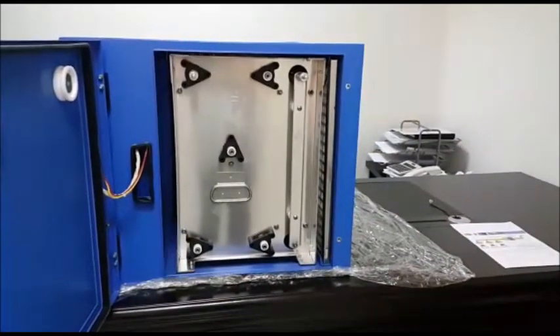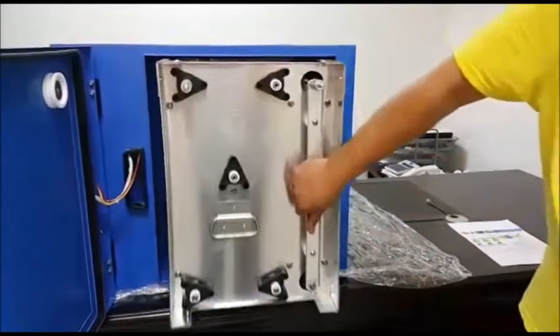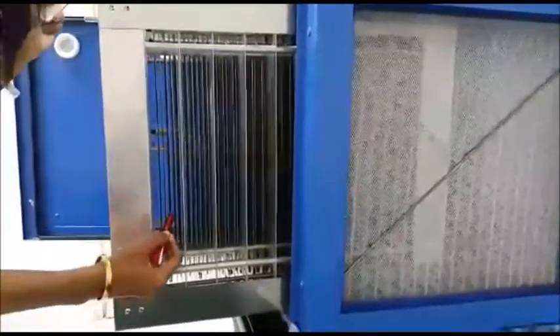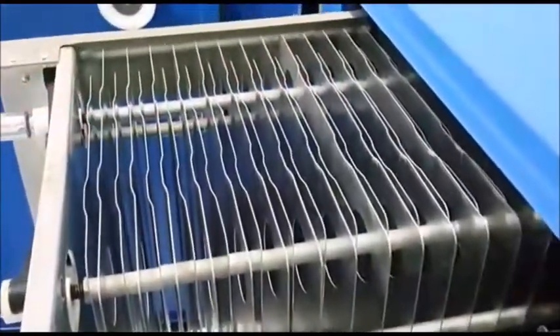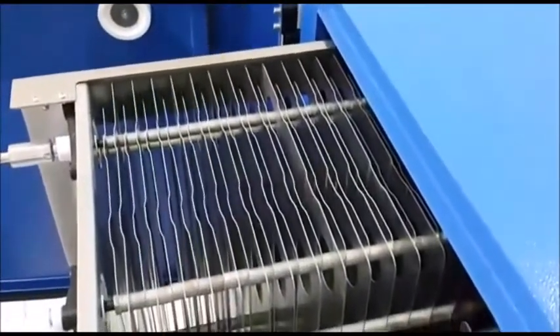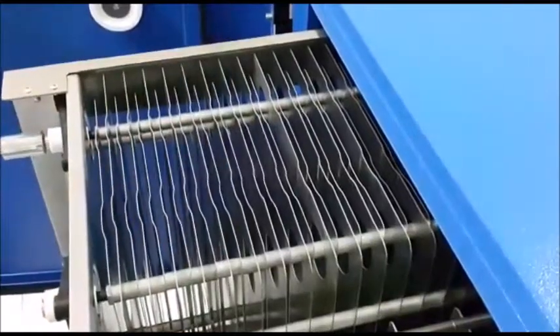The second stage of the ESP is electrostatic cells. The electrostatic cells have two parts. The first part is ionizing wires, which will charge the particles. The second part is collection plates, which will collect the particles like oil, grease, etc. The particles will be retained here until we clean.